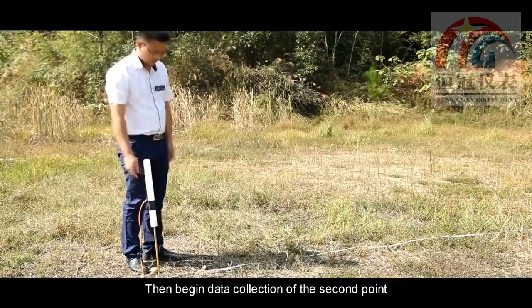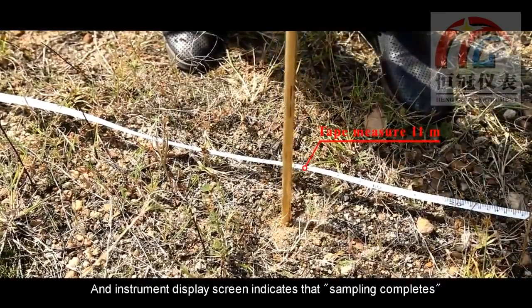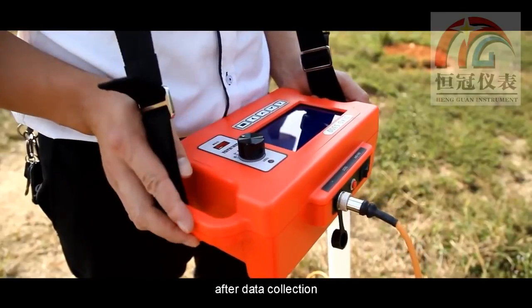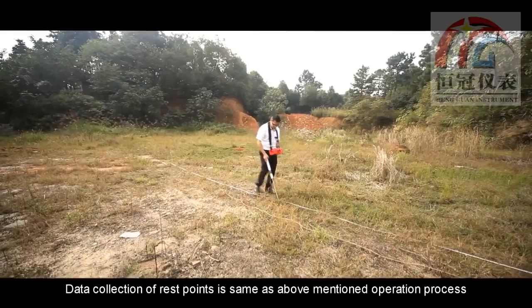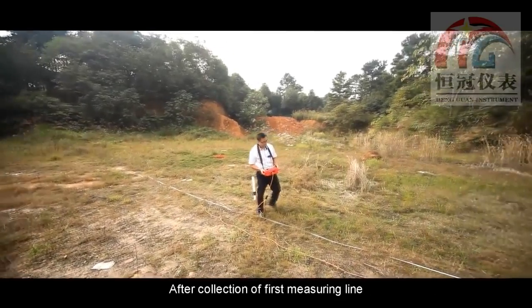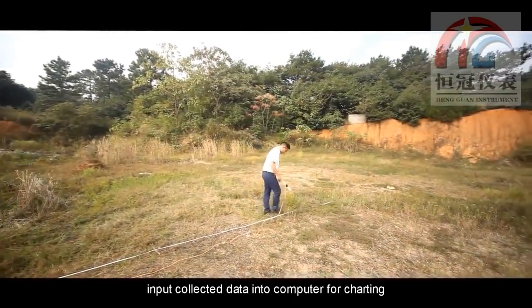Then begin data collection for the second point. The instrument display screen shows when sampling is complete, so data collection of the second point is finished as well. Data collection for the remaining points follows the same operation process. After completing the first measurement line, input the collected data into the computer.